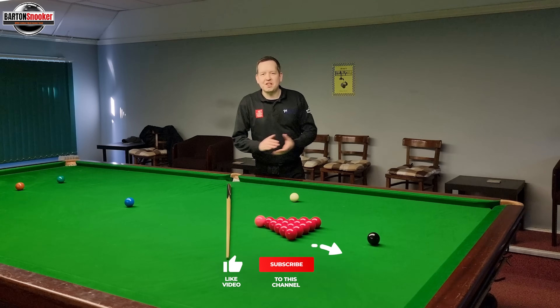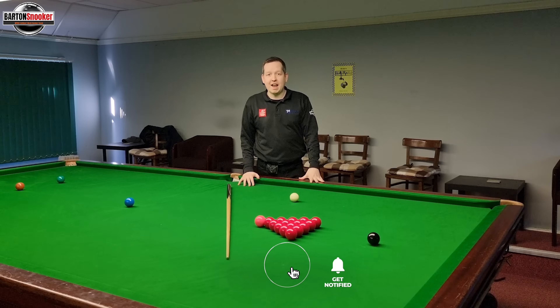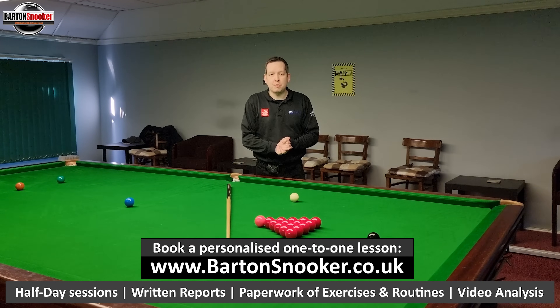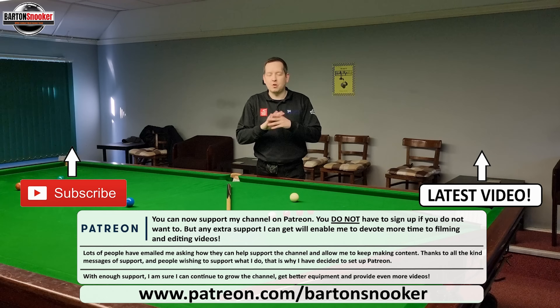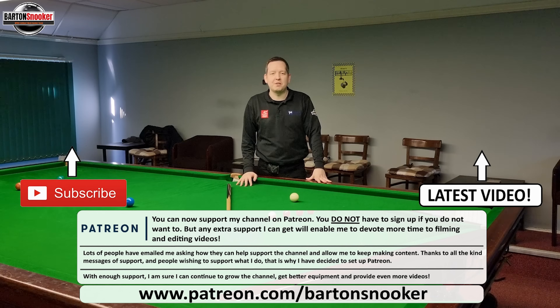Thanks a lot for watching everybody, I really hope you enjoyed this video — if you did, remember to give it a like. If you're new to the channel and haven't already subscribed, please consider subscribing, as that really helps me keep all these instructional videos coming regularly. For anyone interested in personal one-to-one training sessions, I'm working on this very table helping players improve their game all the time — check the description box below for my details, get in touch, and I'd love to help you personally with your game. As always, I'll catch you all in the next video — cheers!